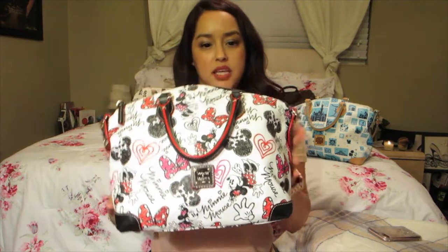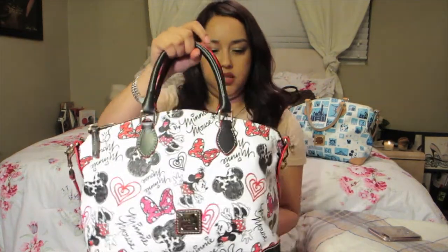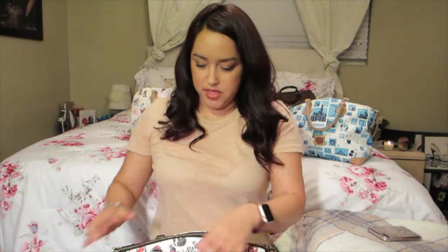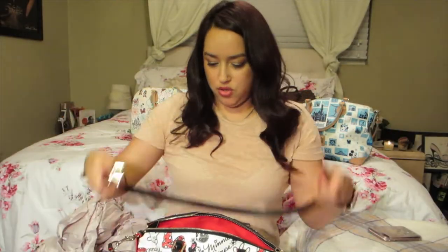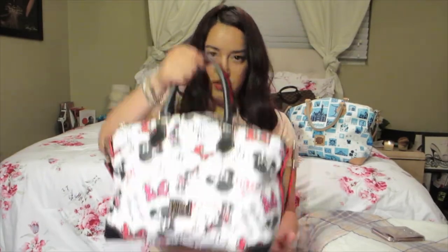The next bag I purchased on the Disney website is the Minnie Mouse bag. It's the same box style as the prior one. The only differences are the material, the design, and the lining — the lining is red in this one. It has the same slip pockets and the same middle strap.